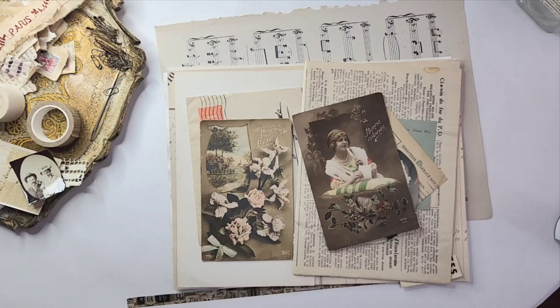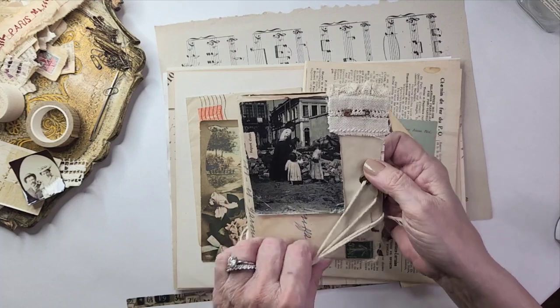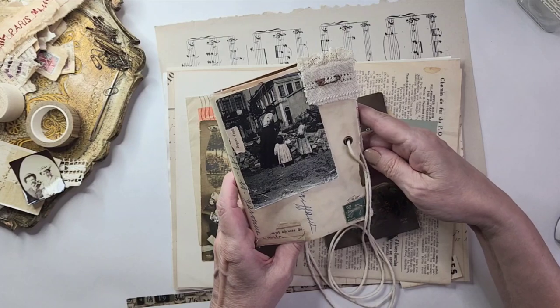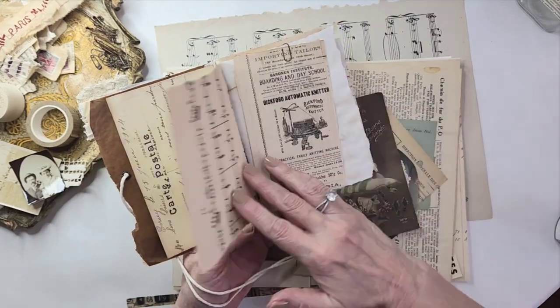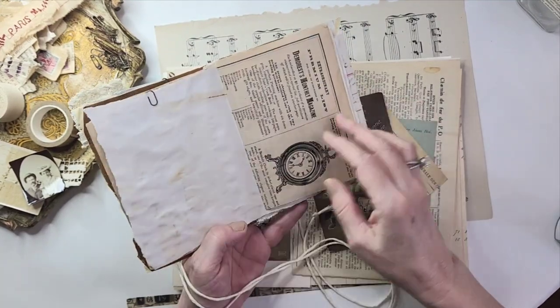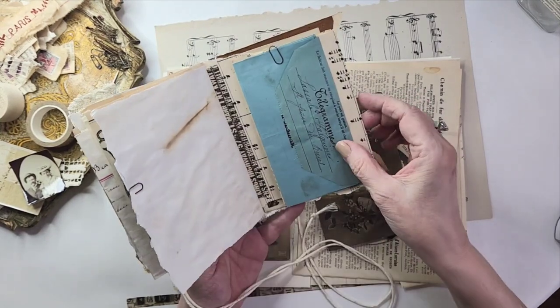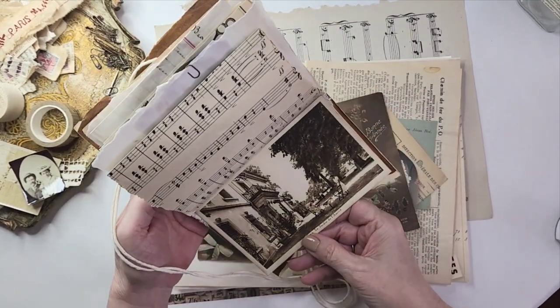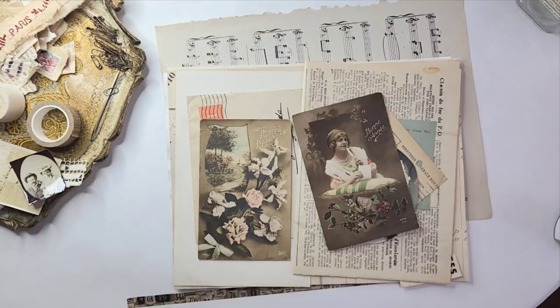Hi everyone, it's Rhonda and it's a Friday and it's a very sunny day here. I thought I'd make the promised video of Angie's happy mail envelope booklet. I've studied this and Angie was so kind to send me the instructions of how she created it, so we'll just go through it quickly. This is what we'll be making today — it's simple, small but packed with fun, and made with envelopes.